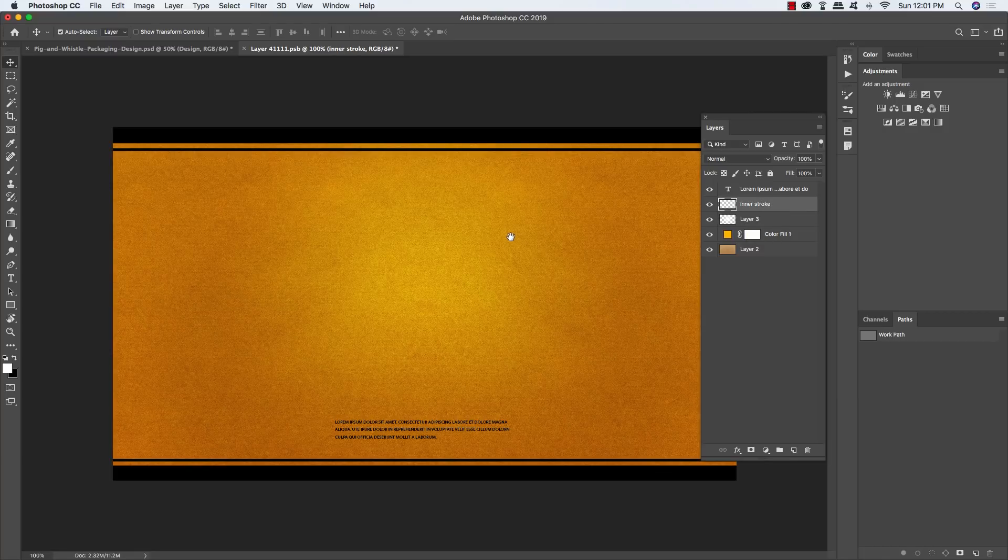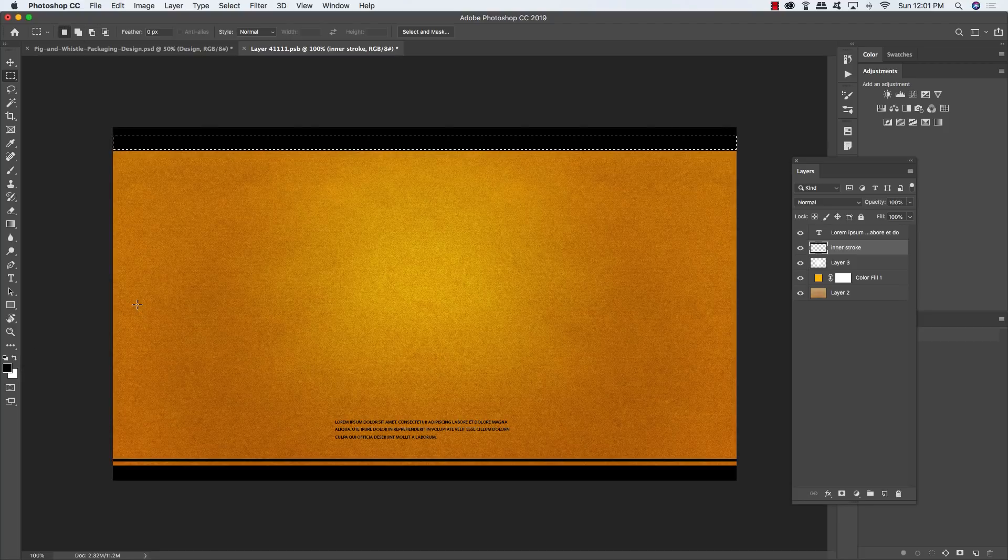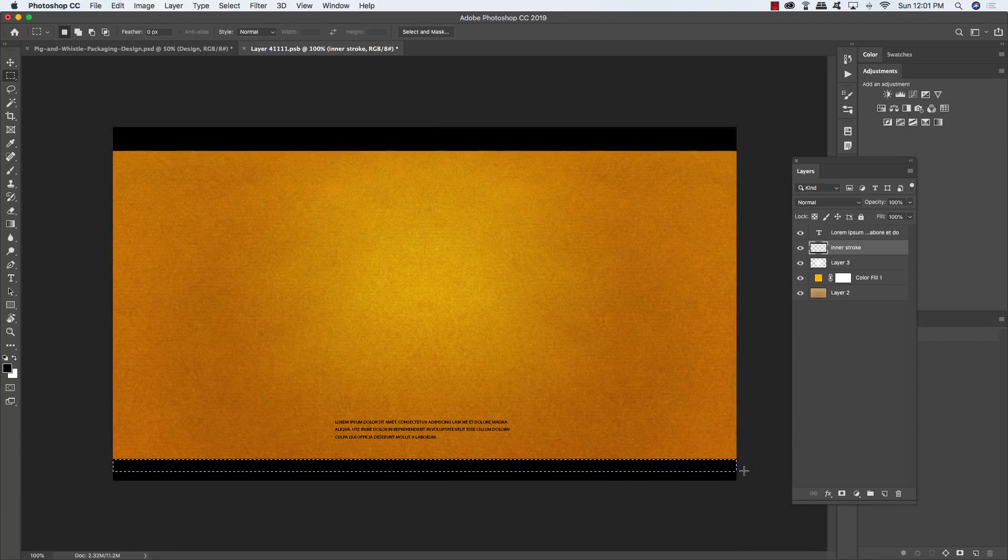Move to the inner stroke layer, which has bars along the top and bottom. Press M for the Marquee tool, click and drag along the top bar extending to about the middle of the second thin bar, press X so black is the foreground color, then press Alt/Option + Delete to fill the selection. Press Command/Control + D to deselect, then repeat the same process on the bottom bar to fill both bars closed.